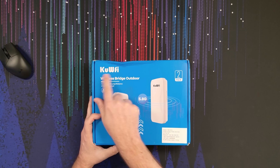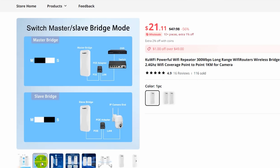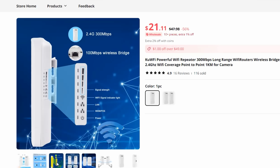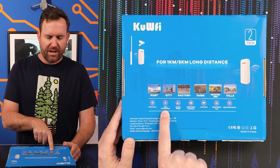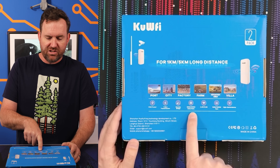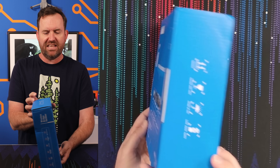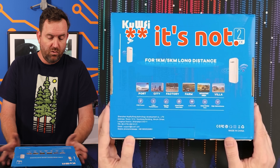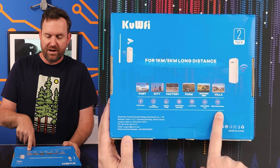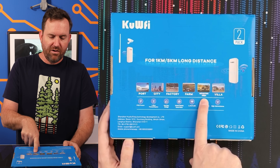This is the Kui-fi wireless bridge outdoor. It says for one kilometer to five kilometer long distance, IP65 waterproof, so this is made to go outside. This is a two-pack that I got for just under $35 shipped. Looking at the back, we see PoE power, one to five kilometer transmission, one key bridge, 300 megabit data rate, and it says 2.4G slash 5.8G, which is weird — it says that in a couple places on the box. I don't know if the band is selectable. It also has what looks like a gigabit ethernet port, high gain antenna, and of course it's perfect for your villa, mountain area, or port.